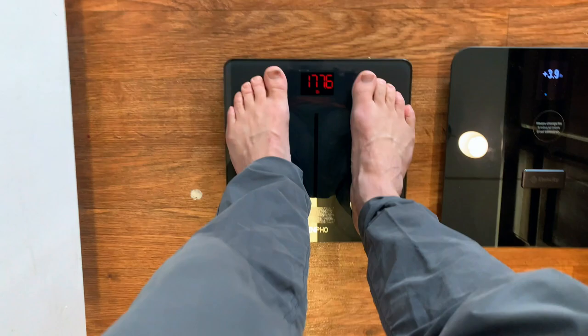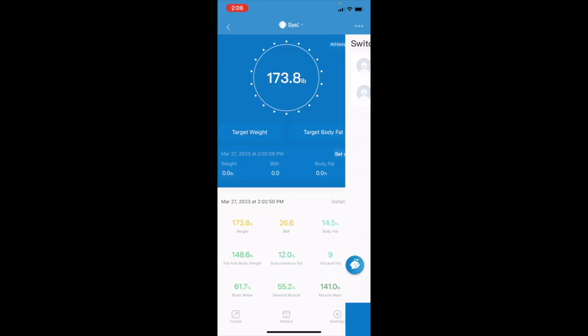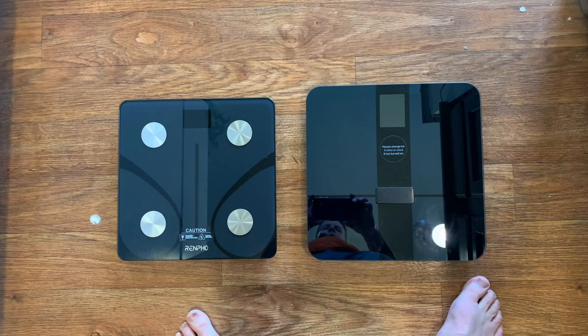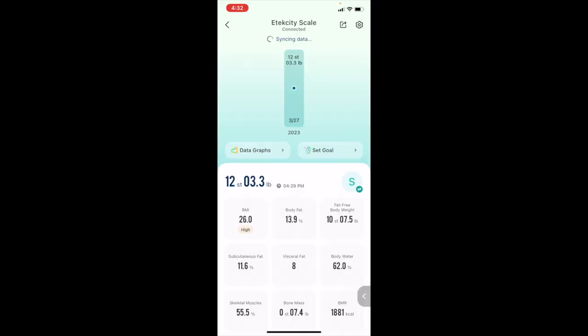Now let's look at the Renpho scale showing body composition metrics inside the app. I jump on the scale while the app is open — it measures me, and you can see my measurements. It shows I'm at 14.5% body fat according to this scale. You also have many body metrics inside the E-Tech City's V-Sync app. This is what it looks like inside the V-Sync app, where you can see your full body composition metrics.